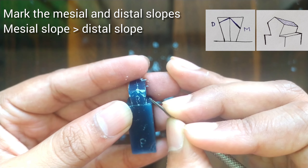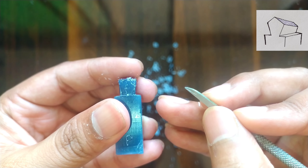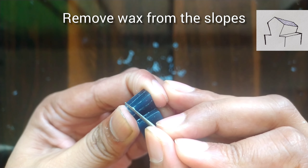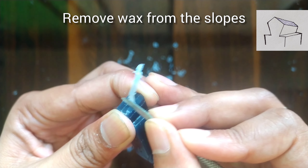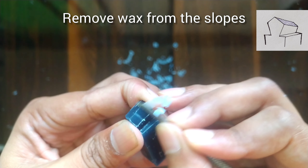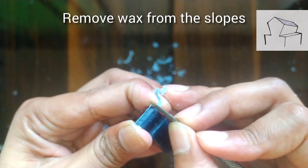We will start trimming the wax from the slopes. With the back side of the carver I am slowly removing the wax. It should look like the figure I have shown here.